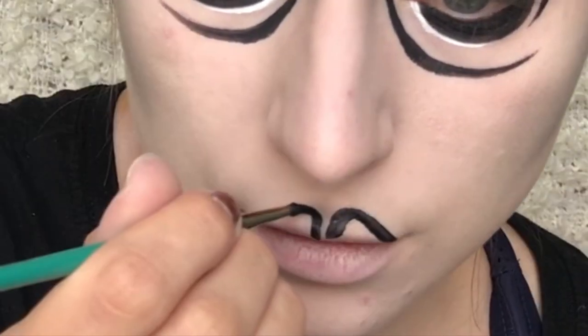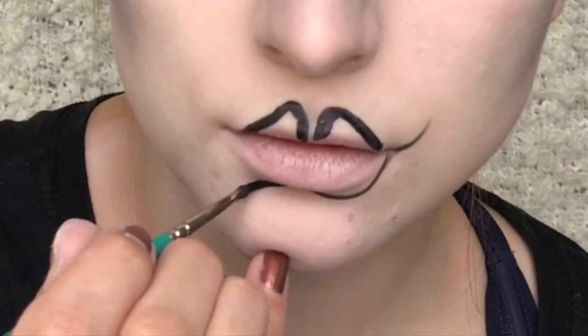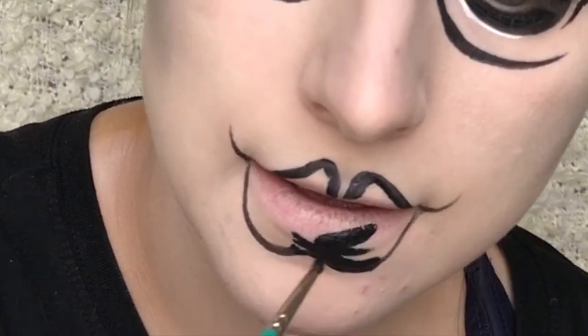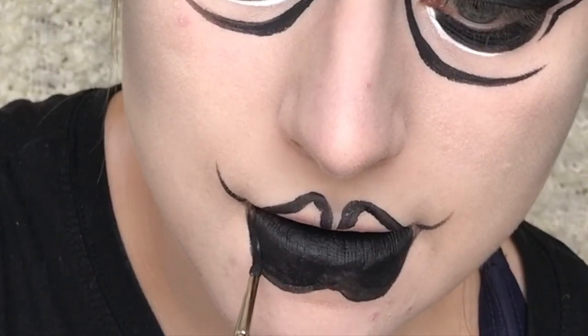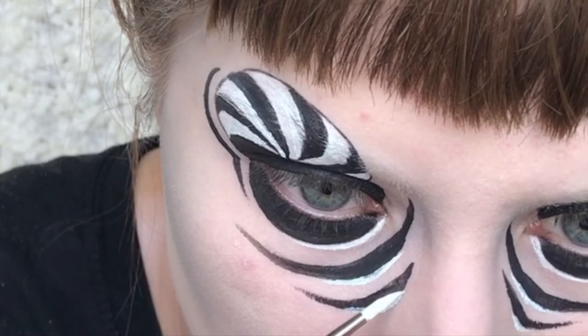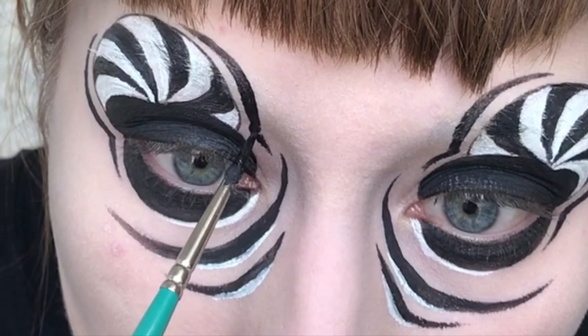For the lips I'm drawing these really cartoony shaped ones where it's really bubbly looking and then just filling them in with black as well. I'm also adding another line just to match the other side a bit more.